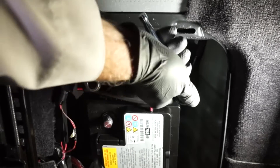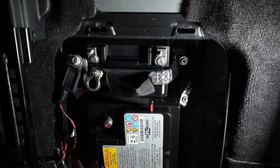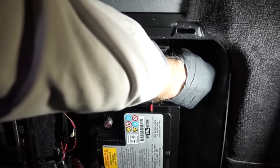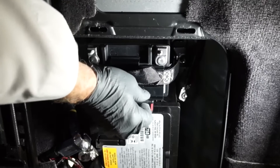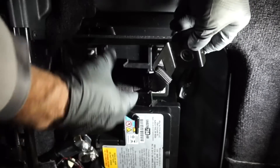Next, using a 10-millimeter wrench, loosen the fasteners for the auxiliary battery's hold-down strap. Then carefully remove the vent tube from the side of the battery. Now we can remove the auxiliary battery's hold-down strap.